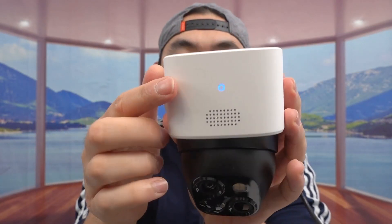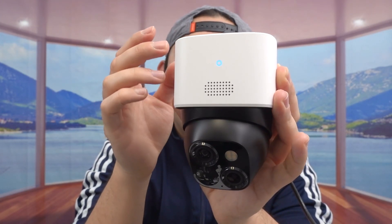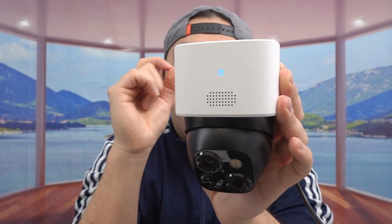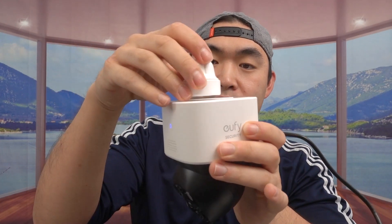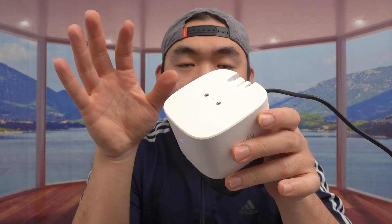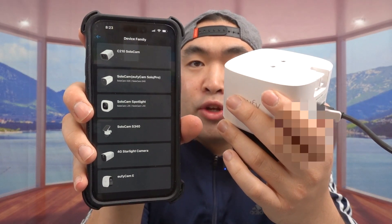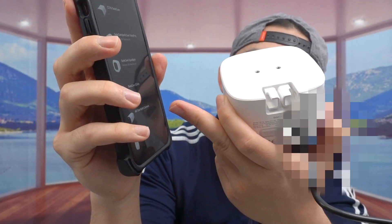Once you plug it in, the front light turns on and it starts loading up. For this product — the SoloCam S340 — you don't have to use the solar panel if you want; you can plug it in directly to wire it. But it is designed to be used with the solar panel. For the app setup, if you don't have the eufy Security app already you want to download it, then add the device — in this case the SoloCam S340.